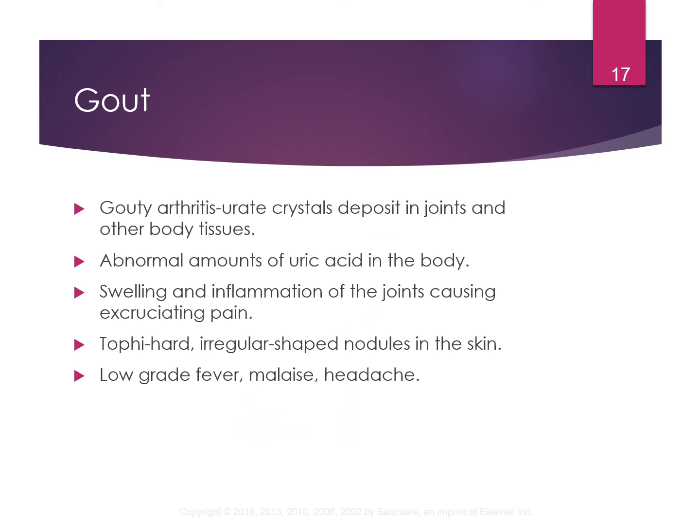Gout is a type of arthritis — it's actually called gouty arthritis. It's basically urate crystals that get into the joints and other body tissues, but you typically see it in the big toe or ankle. People that have abnormally increased amounts of uric acid in their body will have swelling and inflammation in the joints. It is excruciatingly painful. There are hard, irregular-shaped nodules called tophi. During a gout flare-up, patients will have a low-grade fever, malaise, and headache, and have difficulty walking and mobilizing.